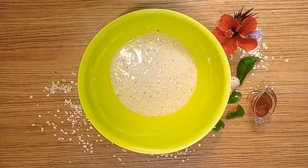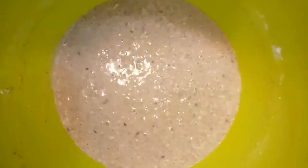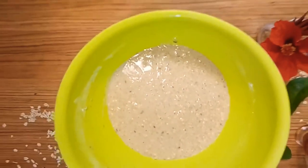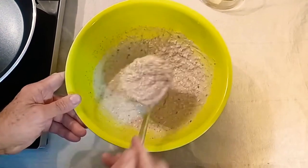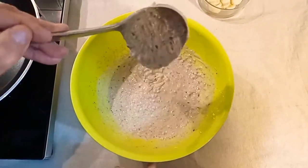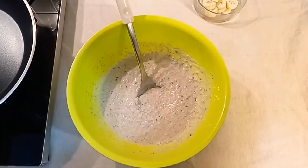Allow the dough to rest for two to three hours at room temperature — that makes the dough a lot more digestible, as the fibers grow during this resting time. Personally, I choose to put the pancake dough in the fridge overnight, and this is the way it looks today.